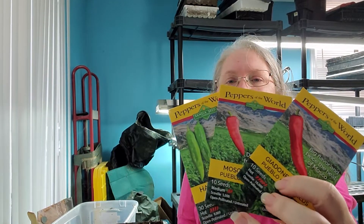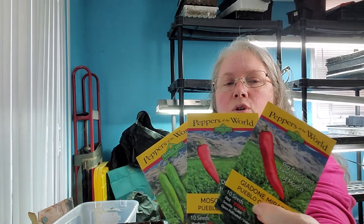The Pueblos and the Hatch - the green one is the Hatch, the other two are Pueblos, just different varieties: the Moscow Mirasol and the Giodone Mirasol. The Giodone is hottest and my husband really likes the heat. I'm also going to do Lemon Drop pepper again, and grow Carolina Reapers again. I grew them last year and we used them along with sweet peppers to make hot sauce and my family really liked it, but they wished I had added a couple more Carolina Reapers, so I'm going to grow those again.